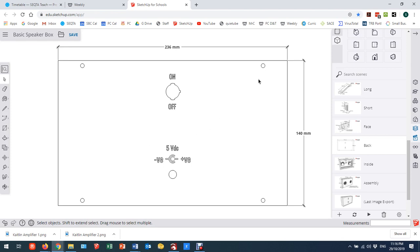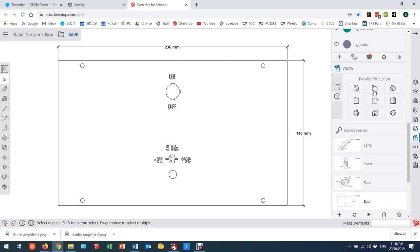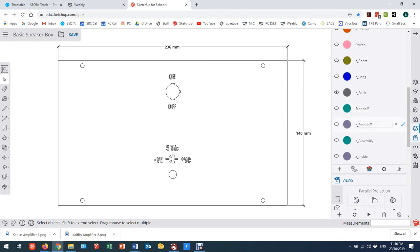So I'm going to use a standard scene that I have created. This scene gives me my layout of my back — I am in parallel projection, looking at it from the back view, which is how I managed to get this. I do have some dimensions here which are for documentation purposes, and I don't want to show those in my export, so I'm going to switch off that layer.